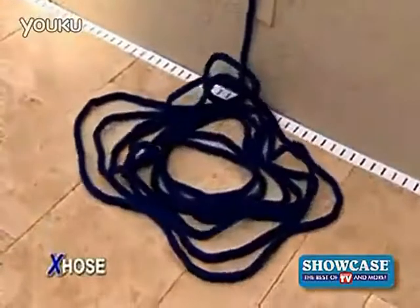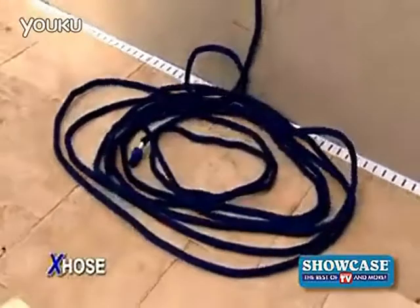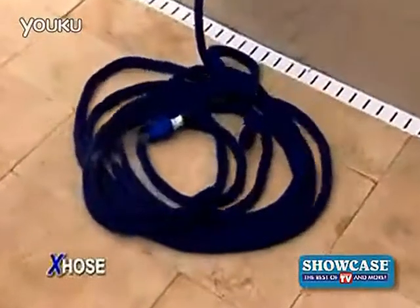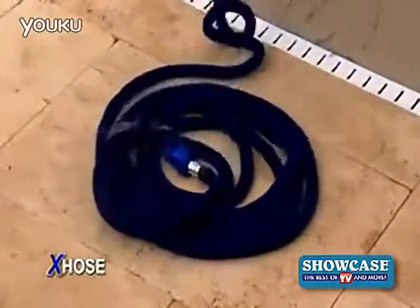Watch this. Turn the water on, and the X-Hose automatically expands up to three times its length. Turn the water off, and as the water drains, the X-Hose automatically contracts back to its original length.